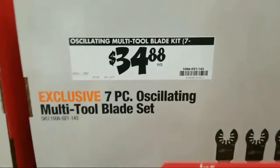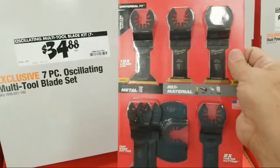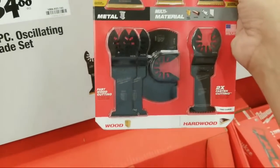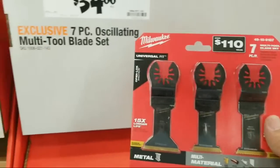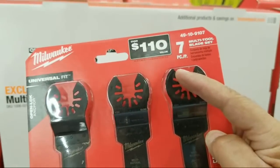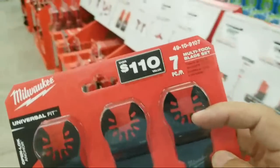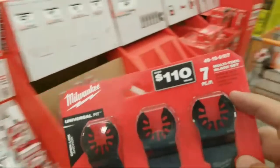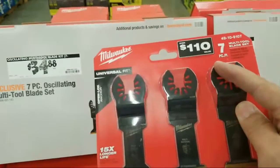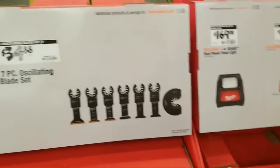They brought it back — now I thought I remember paying $29 for these at Christmas time. Somebody was just asking about oscillating tool blade sets — these can be used on DeWalt because they're open-ended. Yeah, the ones you can't use on DeWalt are the Ryobis — I bought the Ryobis and it said universal, I thought okay it'll work on my DeWalt, but I got them home and because they were closed-ended they couldn't be used on the DeWalt.